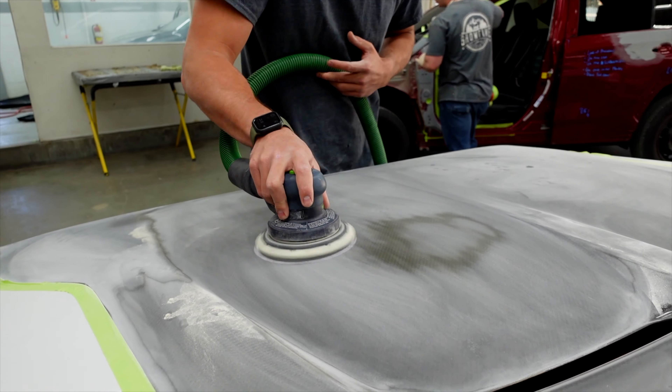I got this thing all sanded down. I got the top layer — the yellowing and the discolored layer — off of there. Now I'm doing a nice wash to make sure we remove any greases and oils, and I'm also scuffing it with a gray scuff pad to give it a really uniform finish for the paint.